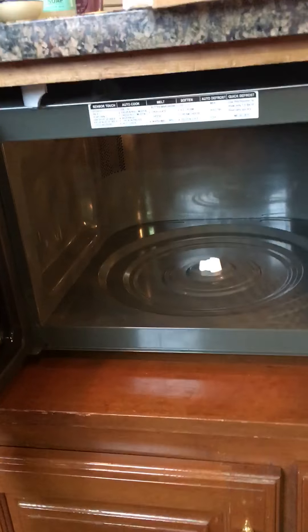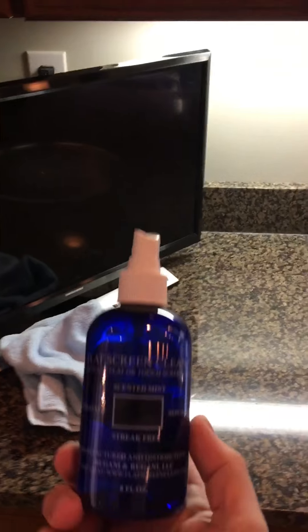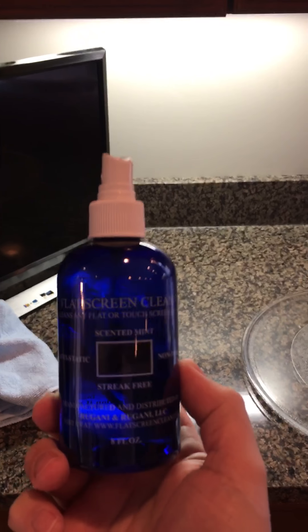You kind of get the gist of what I'm saying here — FlatscreenClean is the only flat and touchscreen cleaner on the market that'll actually clean a whole lot more than just flat and touchscreen devices. So if you like what you see, act now and order our eight-ounce bottle. It's our top seller. Thank you.